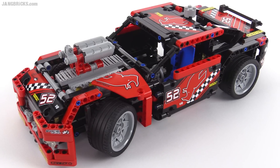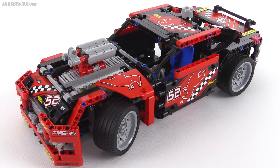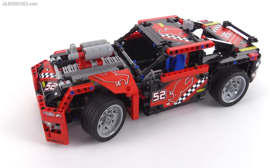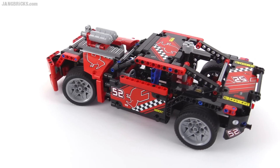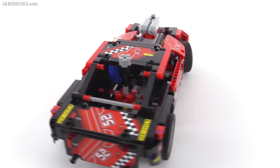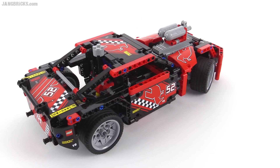We already had the stickers placed on everything from building the race truck, and you can see the review that I did on that separately. The end result here, I think, is a great transformation of the original truck, because it looks nothing like the original truck. It doesn't look like it's made from pieces of the original truck, except for just the obviousness of those existing stickers that are there.